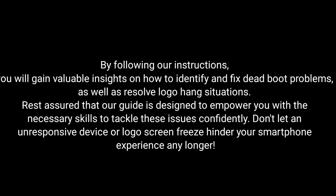By following our instructions, you will gain valuable insights on how to identify and fix dead boot problems, as well as resolve logo hang situations. Rest assured that our guide is designed to empower you with the necessary skills to tackle these issues confidently.